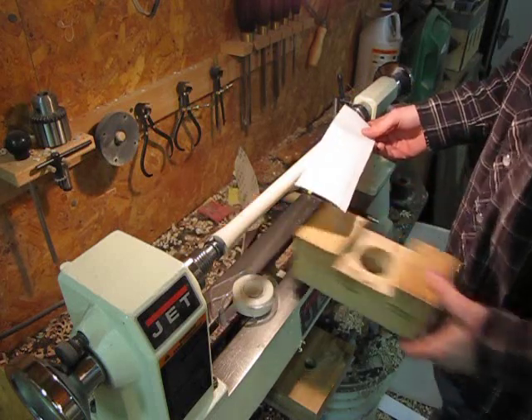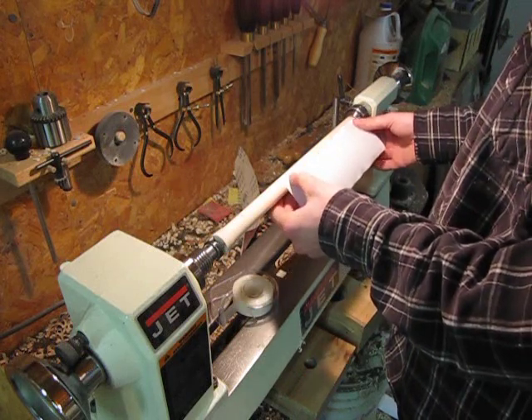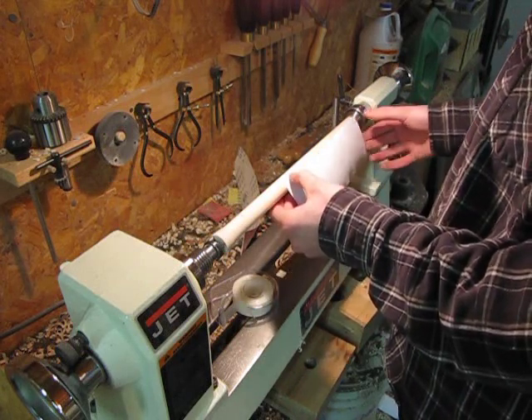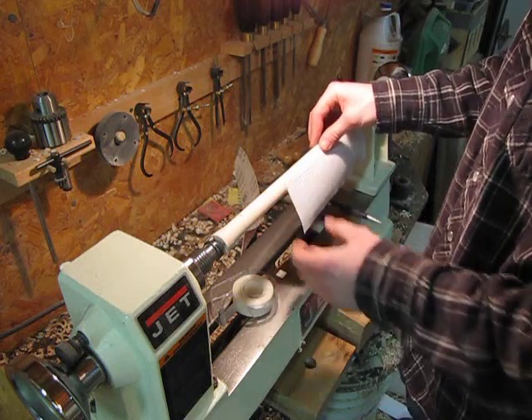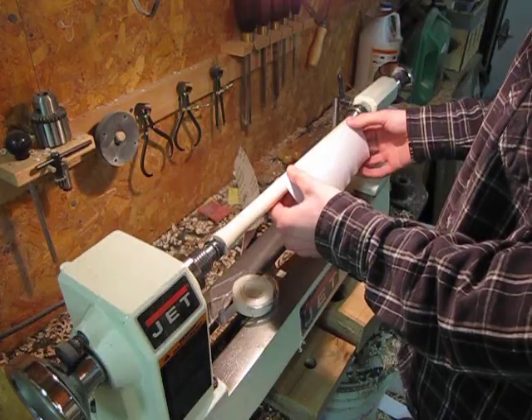Now there's the tricky part — taping this onto the dowel. It's kind of a pain. It helps to have two people, but if you're going to do it by yourself, which you probably are, you can do this in small steps.